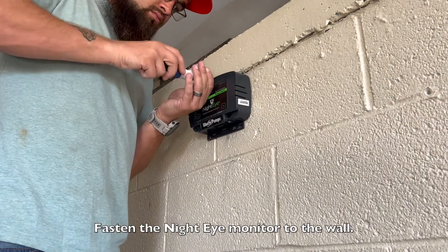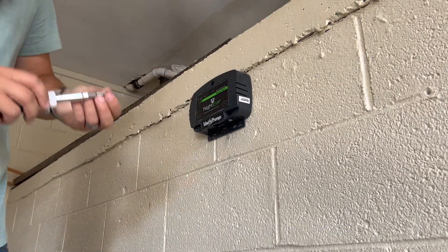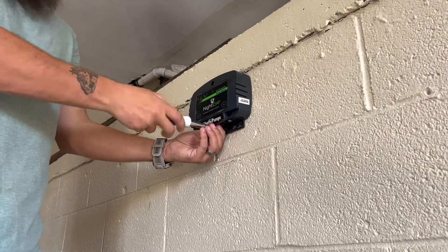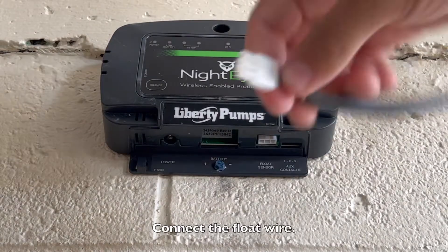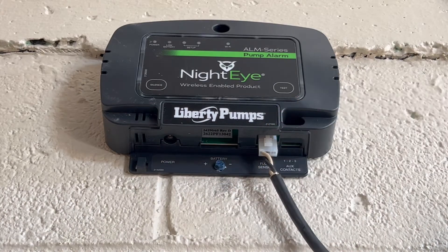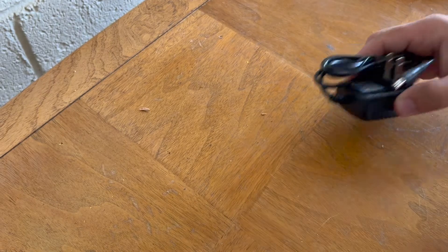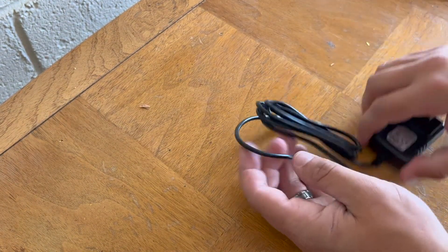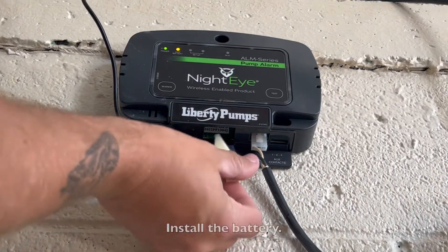Fasten the Night Eye monitor to the wall. Connect the float wire, then connect the power wire, and install the battery.